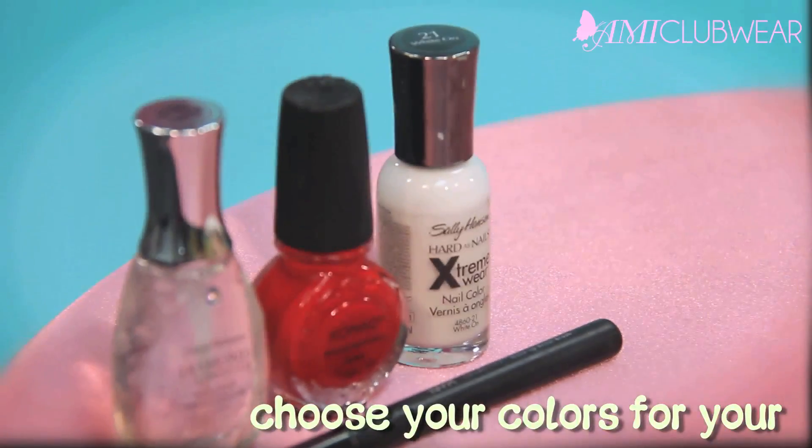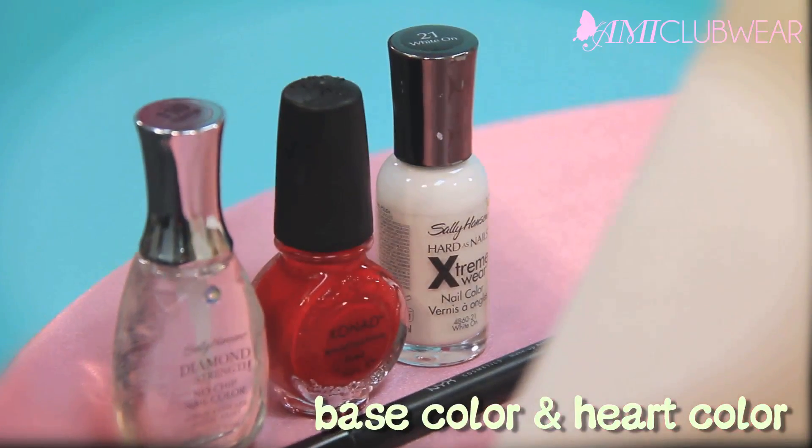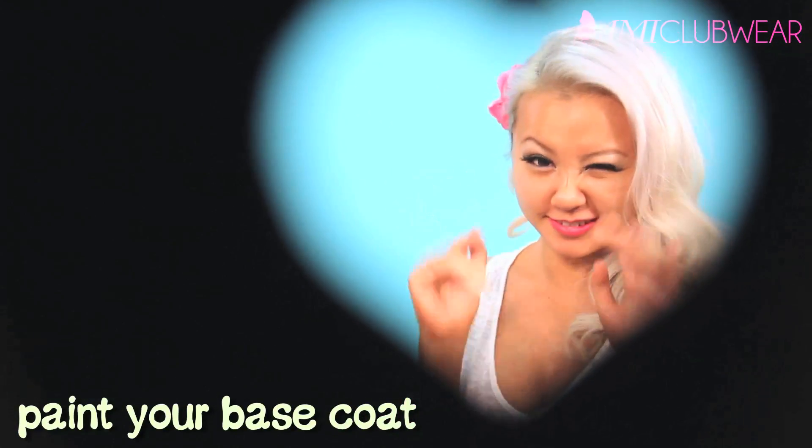First off, you want to pick out the colors you want to use. You want to make sure you pick a base color in whatever color you want your hearts to be. First you want to paint your base color on. I usually do two coats so it's more thick and you can see the color better.